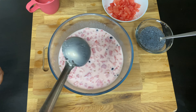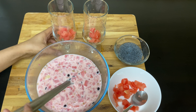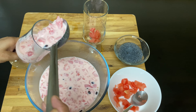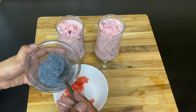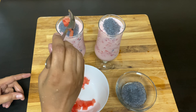I am using a glass of watermelons. We are ready to eat — the watermelon shake is prepared and we will try it.